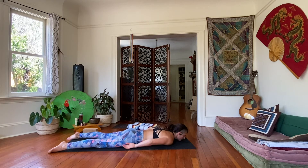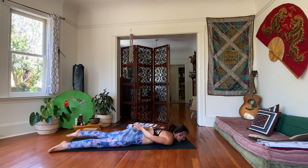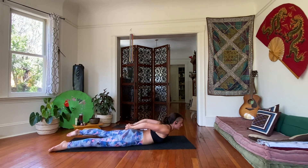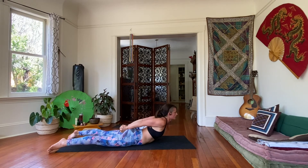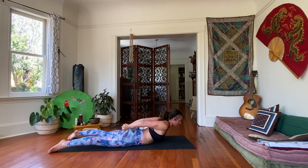This time, interlace the hands behind the back. Same thing — roll your shoulders onto your back, open your chest; that will already lift you a little bit off the ground. Press the tops of the feet down. As you inhale, roll the chest up, try your best to straighten the arms and lift the fist away from the low back. Breathe your five, four, three, two, and one.